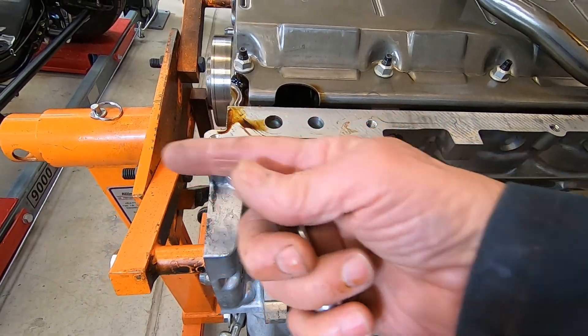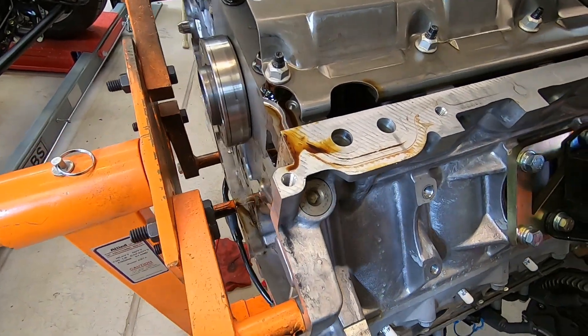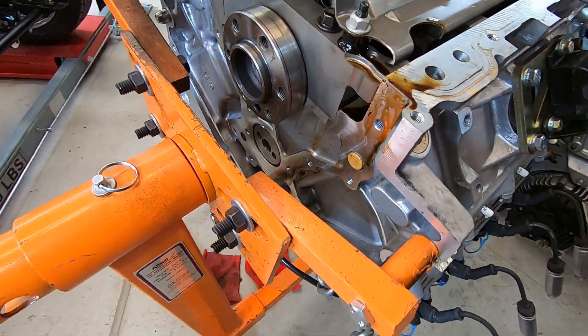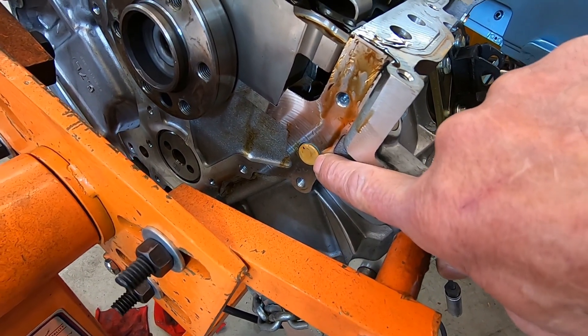The reason that hole comes out the back of the block was just ease of manufacture — to get the hole in there to begin with. Here's the back end of the stock plug.